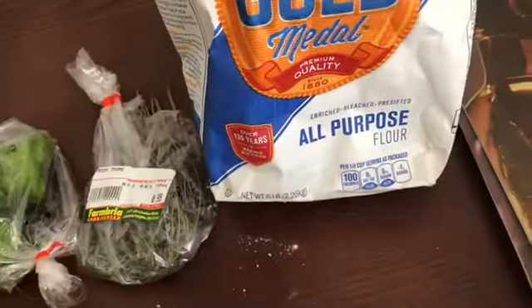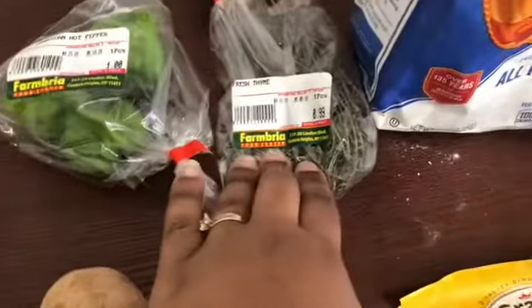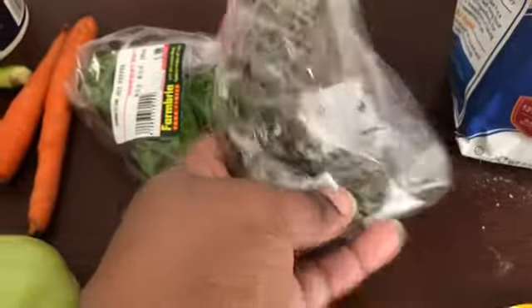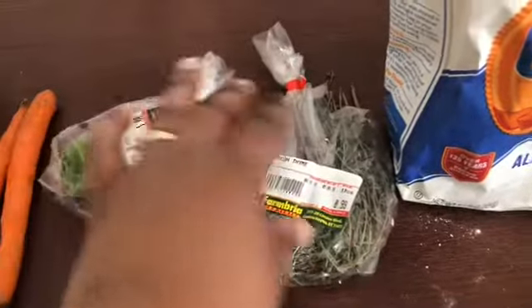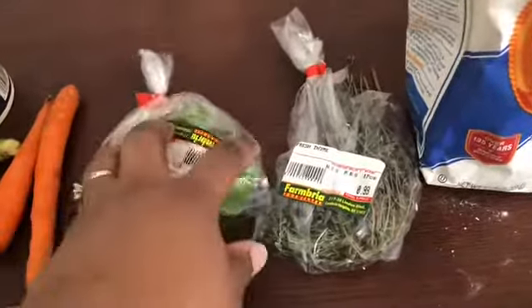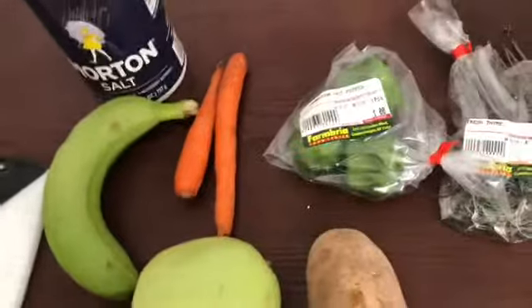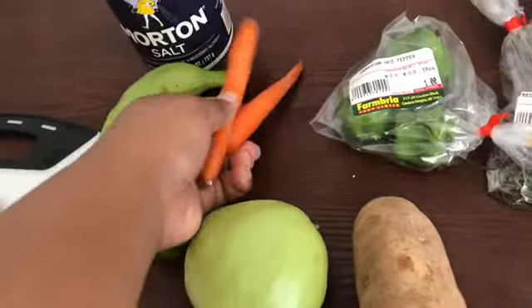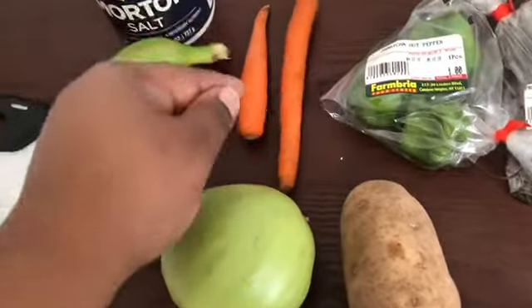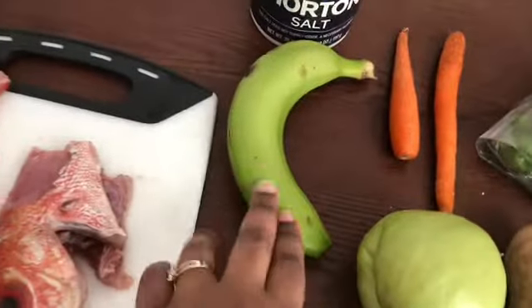We have some all-purpose flour that's going to make our dumplings. We have some fresh thyme — usually it's better if you dry it and just use the leaves, but I don't have time for that. We're going to need some hot Jamaican peppers and some carrots. That's all I had in my fridge so I'm just going to use those two. I'm going to use one.